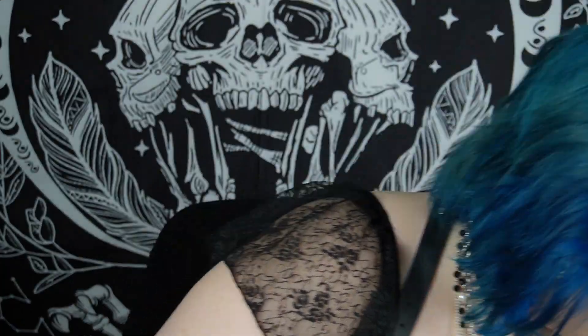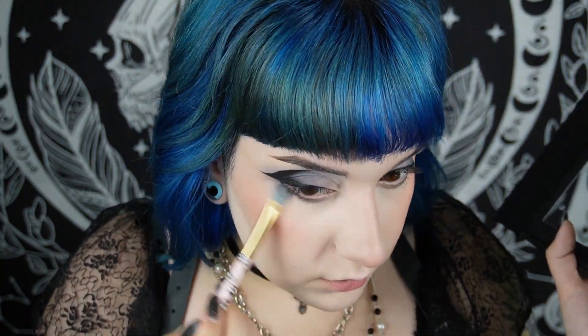I powder my eye area mostly and also a little under my eye area. Here I'm using the Cocoa Makeup Revolution powder. For blush I'm using a shade from Essence - it has cool tones with no shimmer, just a matte blush, which I think really goes with the vibe.